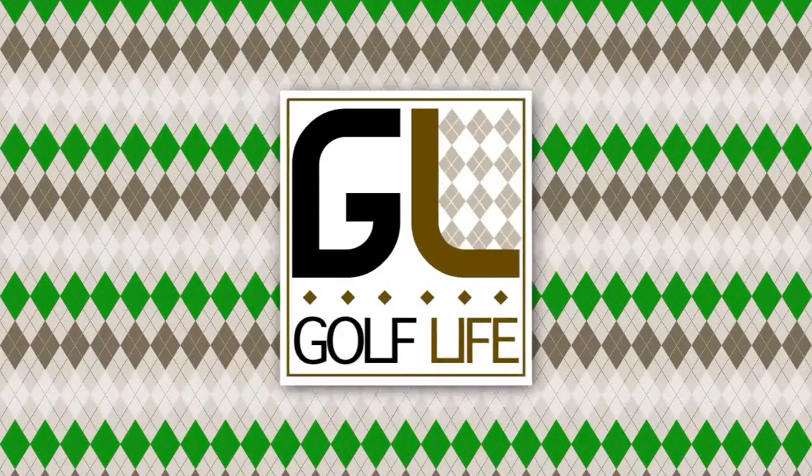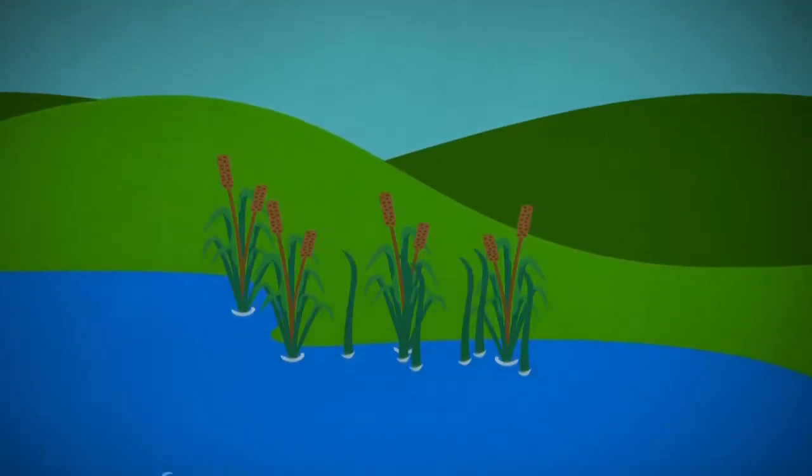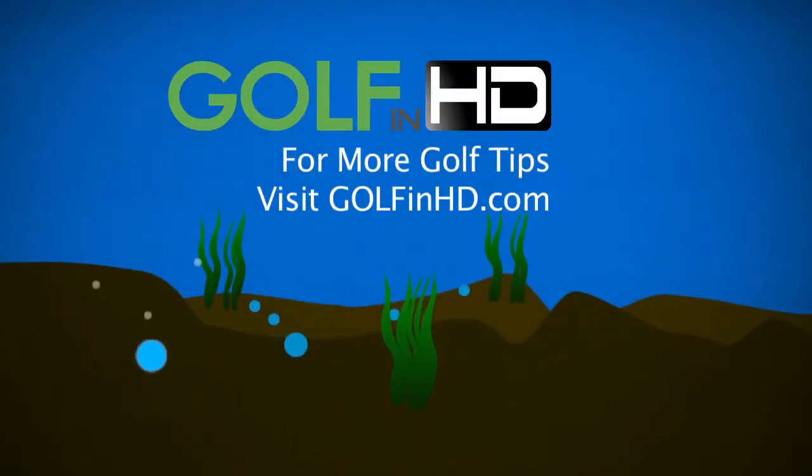Go visit your local PGA Golf Professional and they can help you with your short game. Thank you.